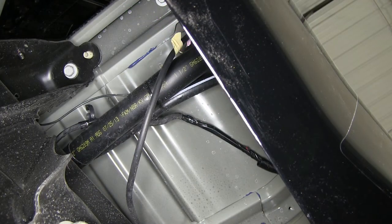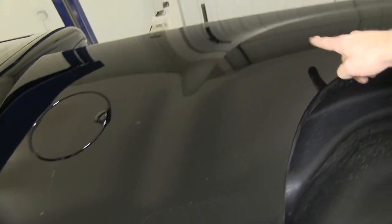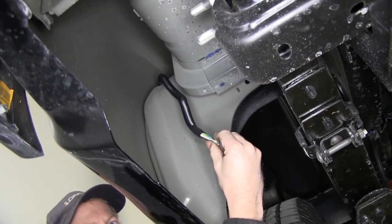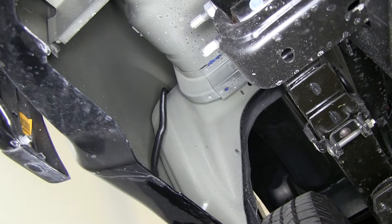Now we'll go ahead and take this wire and route it to the back of the truck by the taillight on the driver's side. To do this, we're actually going to take it and push it over the fender well on the inside. We'll push it up and over, and then pull it down the other side where we can get easy access to it.